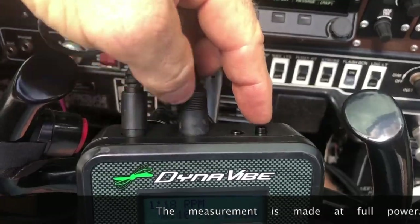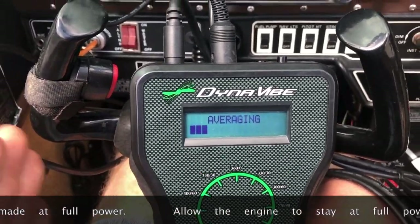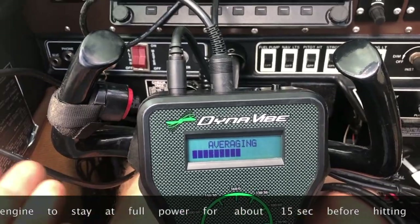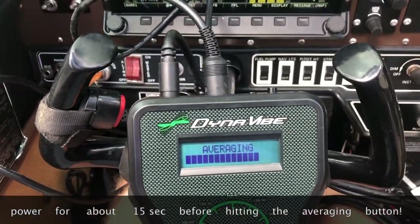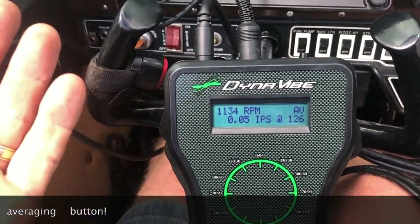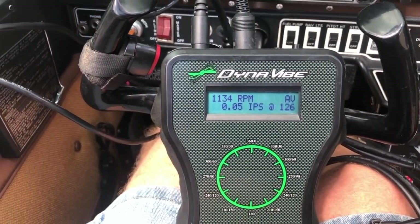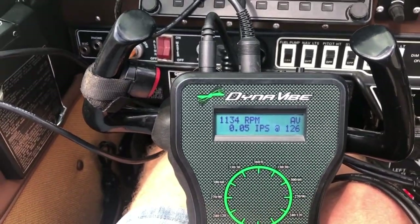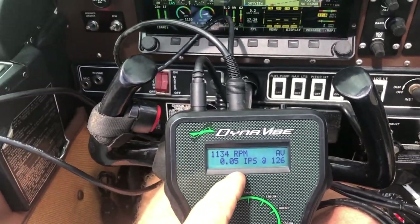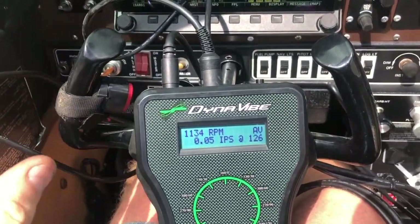What we do is come up here with the averaging button. If I push that, it's going to start averaging everything the Dynavibe has been seeing for the last 15 seconds or so. When we do high power runs, we're not going to run it for very long. Then it will tell me that my 15-second average is 0.05 IPS at 126 degrees. That's the heavy side, so I'd have to go opposite that to add weight. But you really can't get better than that — you'd be working all day and it starts to shift and wobble around. It gets very difficult when you have that low of a vibration.